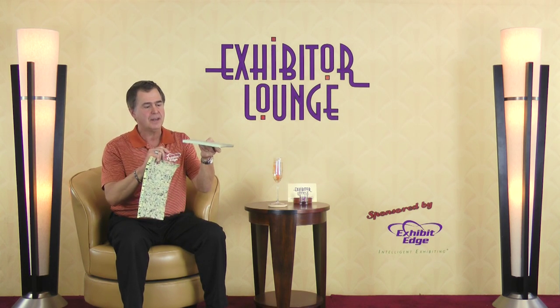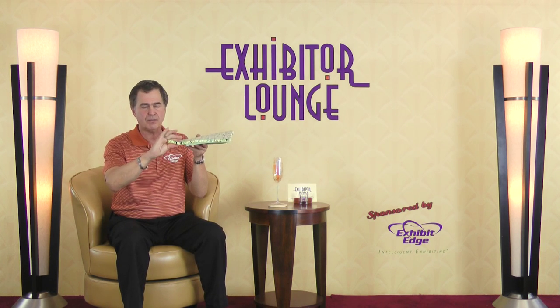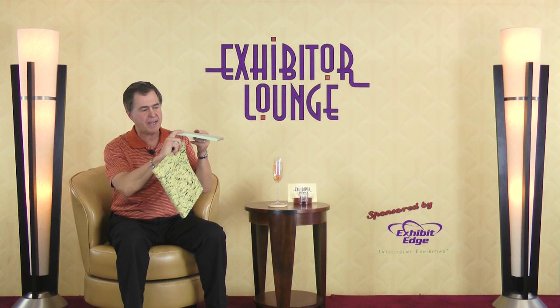When you look at padding, everybody orders or buys it according to the thickness. A lot of exhibitors like to do double padding — if you rent this on a show floor, the cost is going to get very expensive to do that. What Exhibit Edge does is they use polyurethane padding for all of our clients. Why? You can get a much higher density, which is the squish factor, or the squeezeiness of it. This is much firmer on the squish factor than rebond is, so you don't have to buy it as thick.